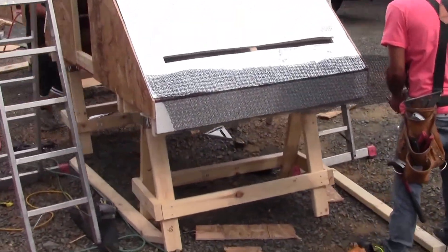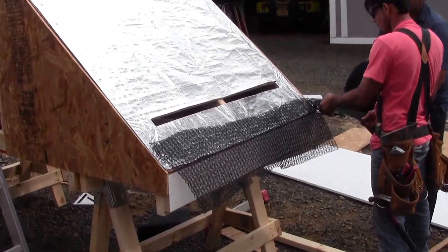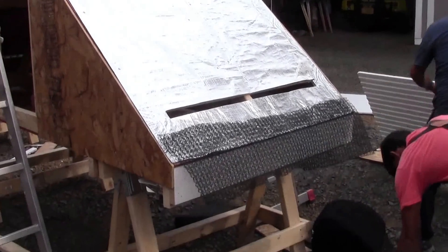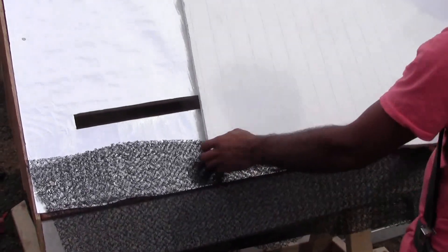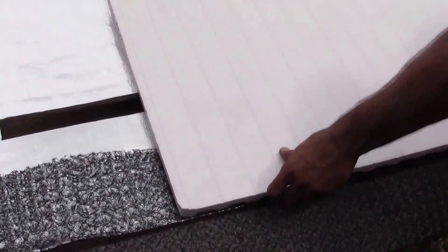Right here we're installing the mesh on the other side. This is a mesh that keeps the drip edge out, allowing the air to enter into the thermovent system underneath the drip edge. We've got our radiant barrier installed, and what we do is we actually will put the panel down over top of the mesh.